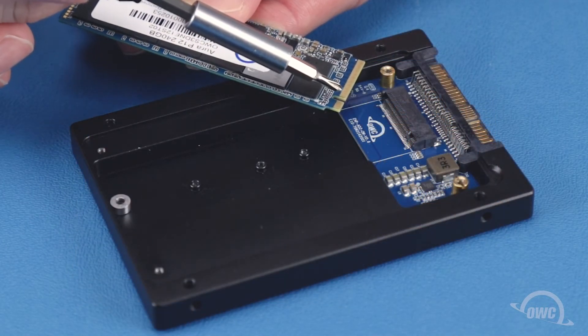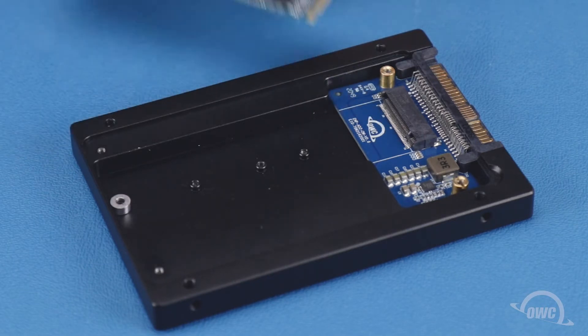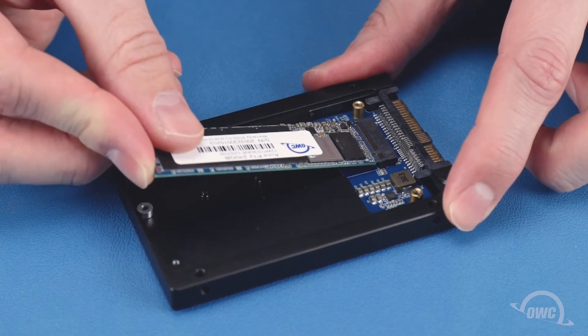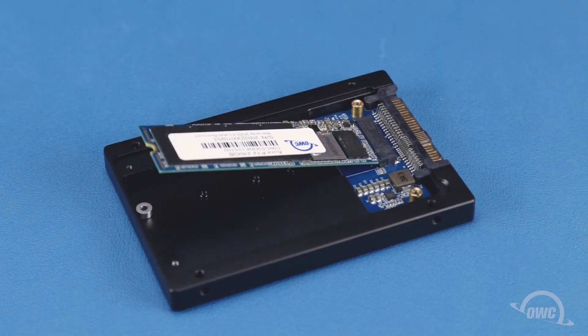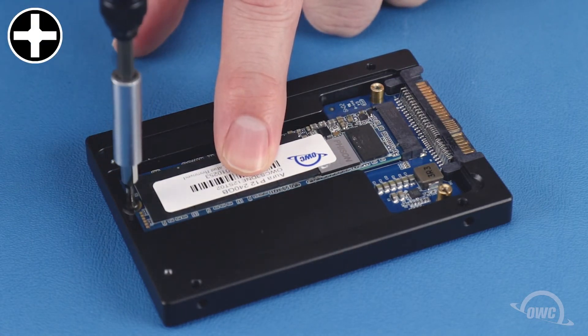There is a notch in the M.2 connector on the SSD that corresponds to a pin in the slot in the card. Align the two and slide them together. Then, secure the drive with the Phillips screw you removed earlier.